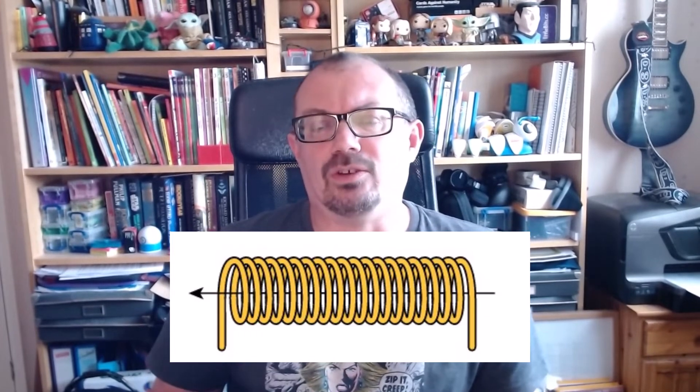And secondly, even if there was a circuit, it would not generate a magnetic field that would make the coin spin. Not all coins are magnetic for starters, and to create a strong magnetic field you'd really require a long, tightly wound coil of wire called a solenoid — and even that would not make a coin spin like this.